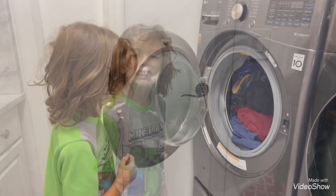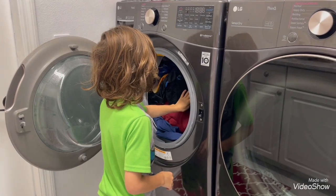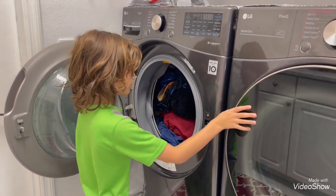Is it done? I don't want to take these out. Wait, you take it all out — put it all in the dryer.